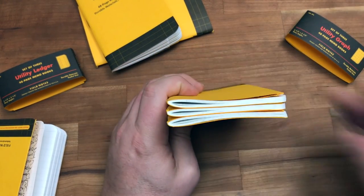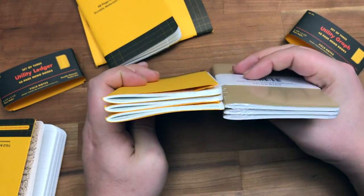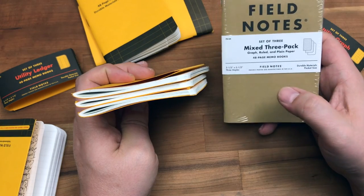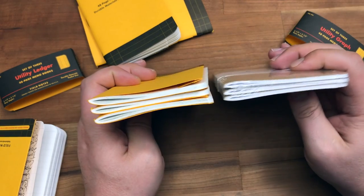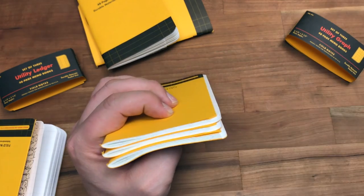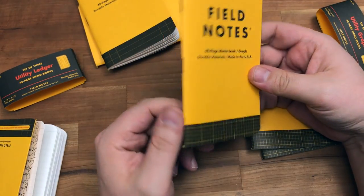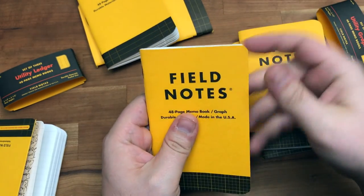These are definitely thicker than a normal Field Notes. Like the craft ones — those would be 80-pound cover and 60-pound paper, because the new ones are 60-pound paper. And these are just so much thicker. It seems to me like, are they making enough leeway for the thickness to go around, and therefore having issues?